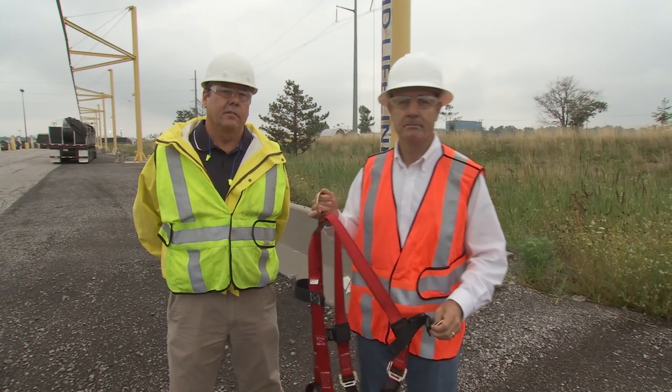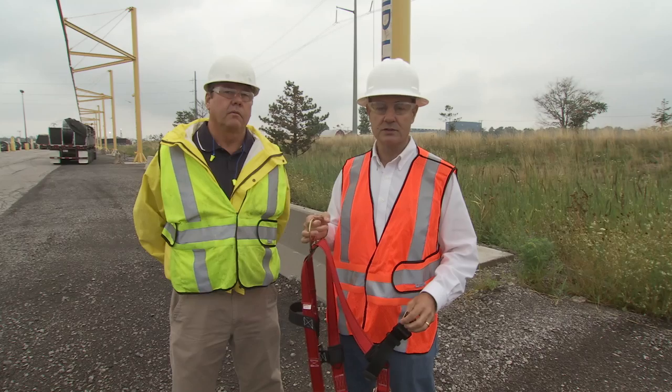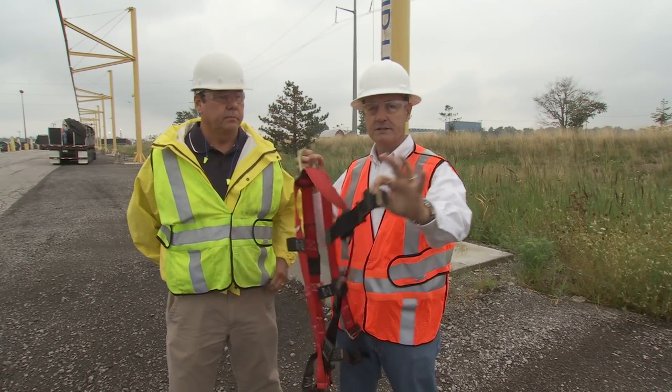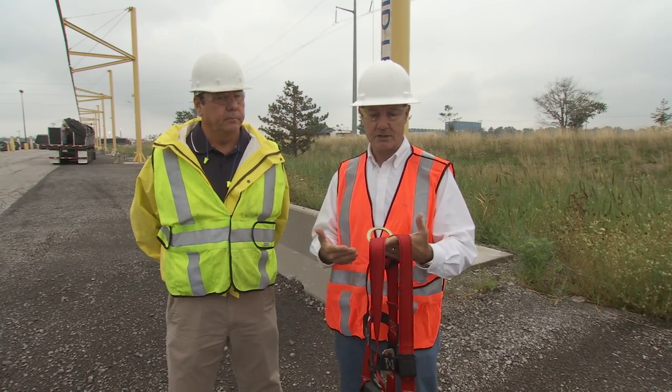What we're going to do is cover the basics on the inspection, use, and maintenance of a body support device used in fall arrest. What we're going to train on is the full-body harness. Before using any fall arrest equipment, you should give it some inspection.